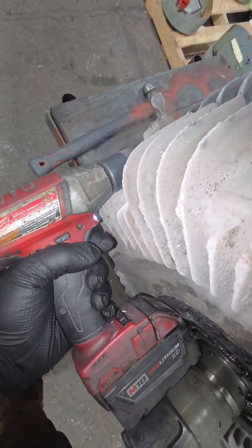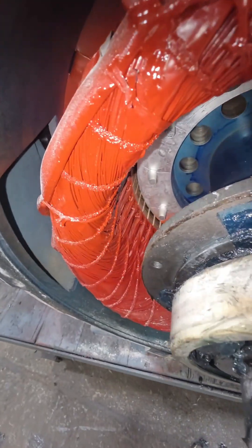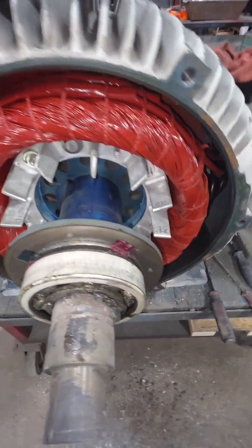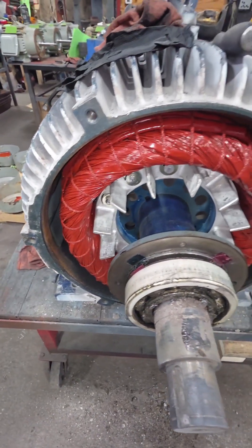We'll get a couple of action shots of the impact taking out these end bell bolts, same way we're going to pull this thing off. Now we can take a look at both sides — everything is exposed, we can see our winding, and we also have thermal overloads in there as well. You usually like to see those actually embedded in the winding so you're getting a good temperature reading, not just epoxied or tied right out to the outside of the crown.